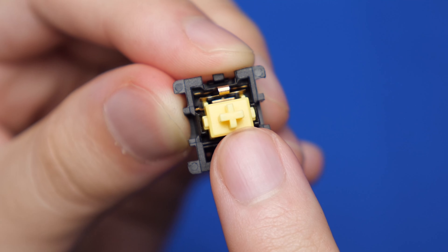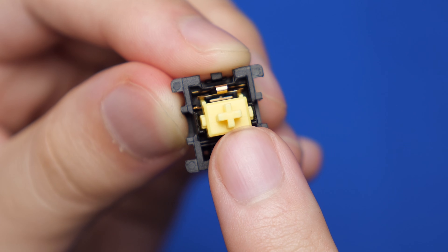Over the years, we've been using mostly these traditional mechanical switches, where there are metal contacts on the inside, and every time we press down far enough, the metal contact separates, resulting in a closed loop, and that results in a key press.